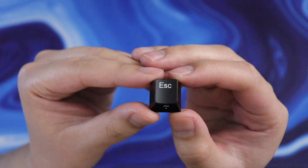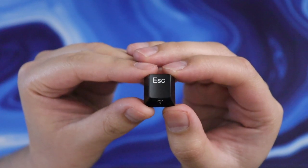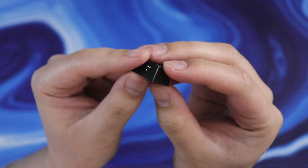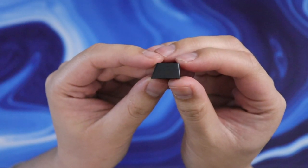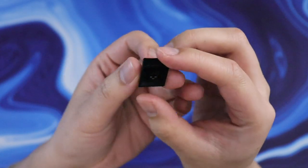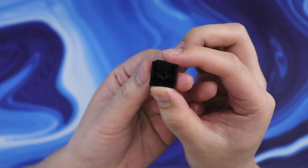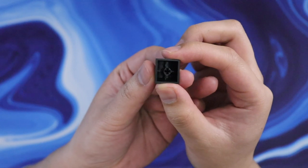The board comes included with Niz's own branded keycaps. They're cherry profile and made of PBT plastic. They have legends on the top as well as the side to indicate the function layer. It's nice having legends on two dimensions, but they're only printed on as opposed to being dye-sub or double shot, so these will definitely fade pretty quickly.